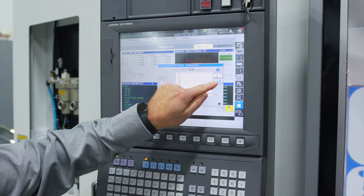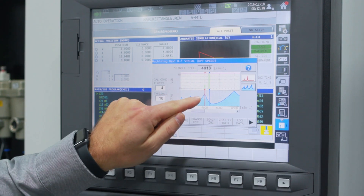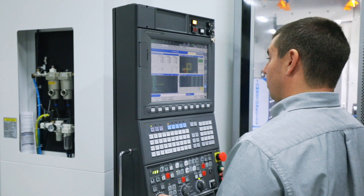The blue arrow indicates the originally programmed spindle speed, and the red arrow indicates the newly recommended speed, indicating a stable cutting range.